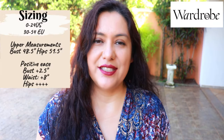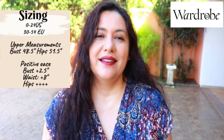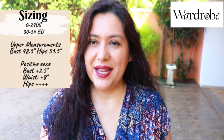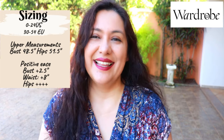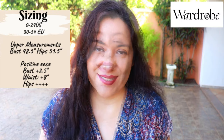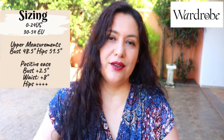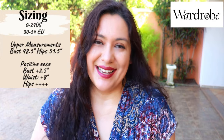You will find sizes 0 to 24 US available, the equivalent to 30 to 54 European. The fit is intended to be semi-fitted at the upper chest and bust with about two and a half inches of positive ease, and then at the waist it gets nice and roomy with about 8 inches of positive ease, and there is a lot of ease at the hips because of the gathered skirts. In the pattern you will find detailed body measurements, finished garment measurements, and dress lengths for both the three-tier and two-tier options, in both metric and imperial.